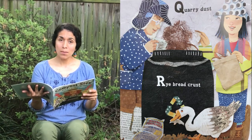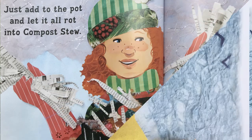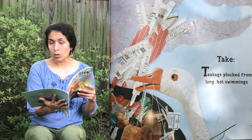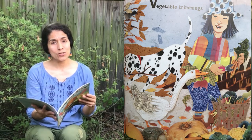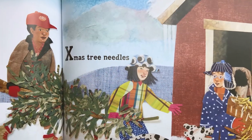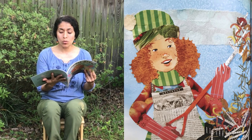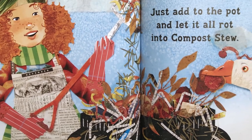Quarry dust, dry bread crusts, and seaweed strands, a few. Just add to the pot and let it all rot into compost stew. Take tea bags plucked from long hot steepings, underbrush prunings, vegetable trimmings, weekly worms with compost cravings, Christmas tree needles, yellow pine shavings, and zinnia heads from flower beds whose blooming days are through. Just add to the pot and let it all rot into compost stew.